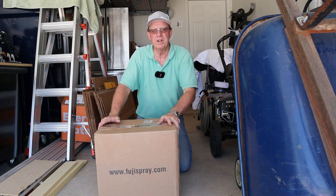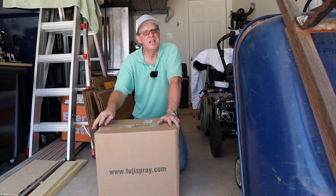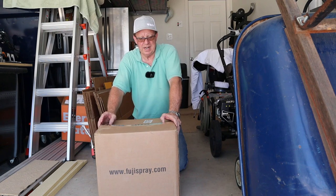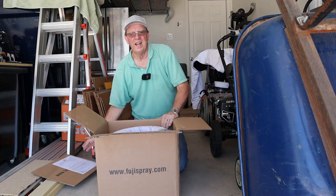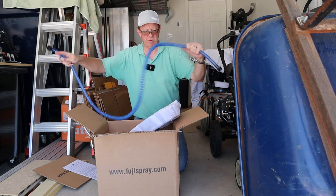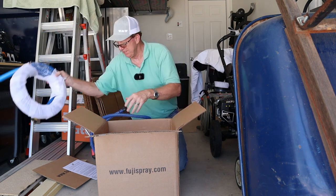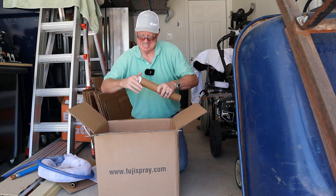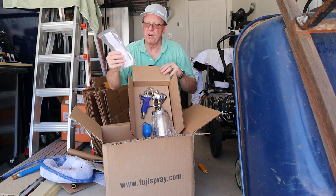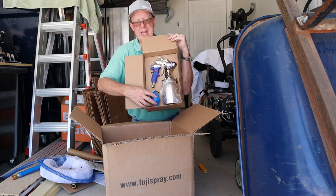With this HVLP sprayer I won't have as much overspray to worry about. I've got a big HEA Titan that I'm going to debut when I paint the whole house, but I didn't want to set it up for this little bit. So we're going to open up the new Fuji Mini-Mite 5. It comes with a whip hose — which is much more flexible so you don't get caught up with a stiff regular hose — plus the thickness meter, cleaning kit, filters, and the gun with filter gaskets.